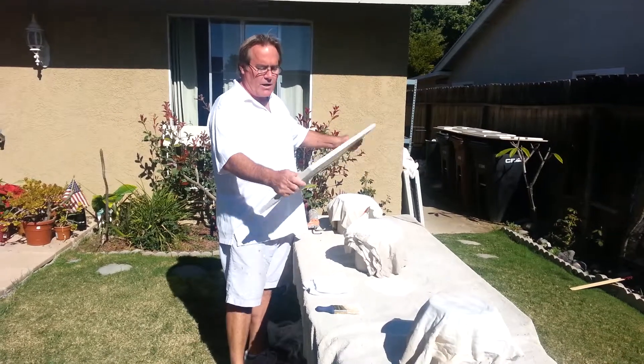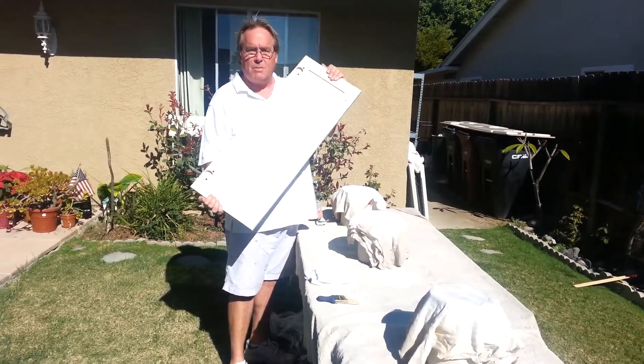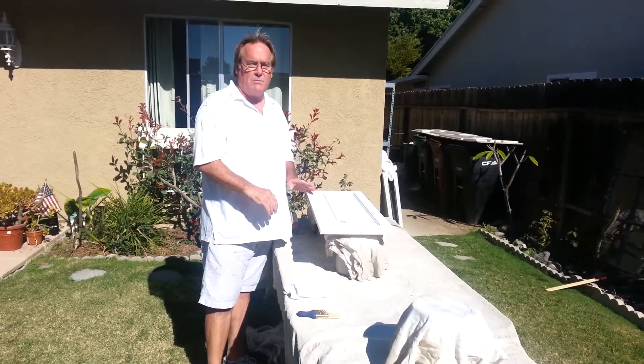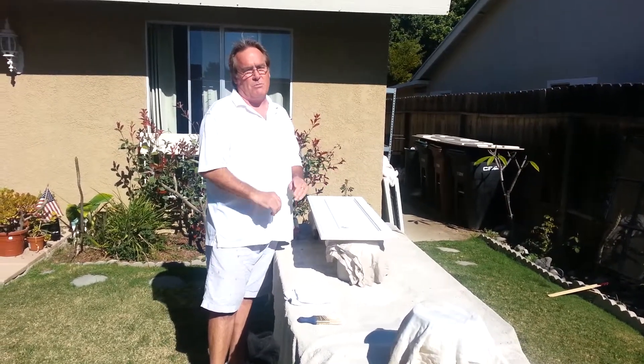This one right now we've already primed and we've actually already painted the back side. But I wanted to show you a little bit about the detail that we put into it to make these cabinets really look nice when they're back on your doors.